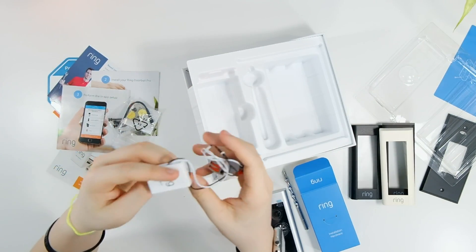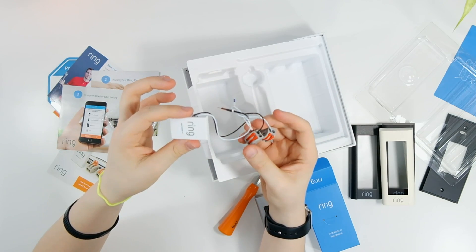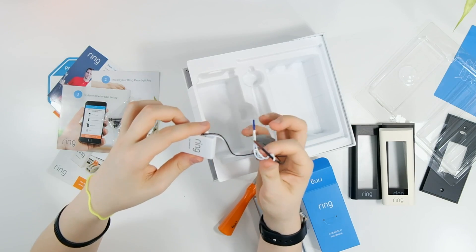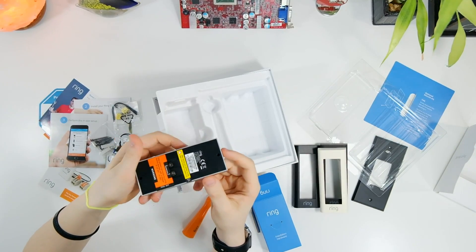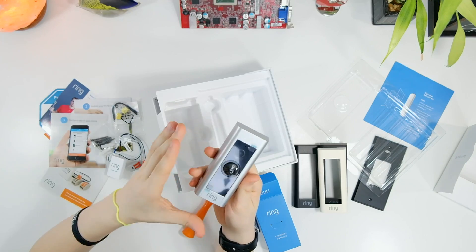Lastly there's the pro power kit, which goes into your actual chime inside the house. Because this is a hardwired installation, this kit helps power the Ring Doorbell. Now that we've seen everything inside the box, let's head outside and install this and get it all up and running, then I'll jump into the review.